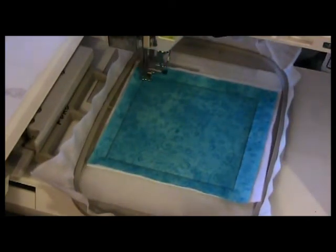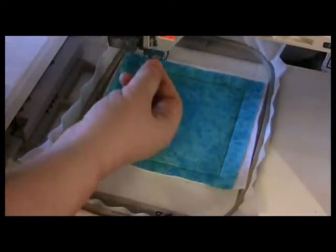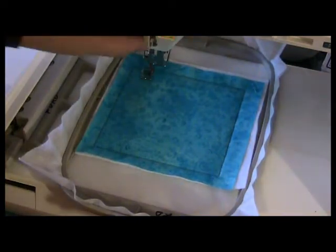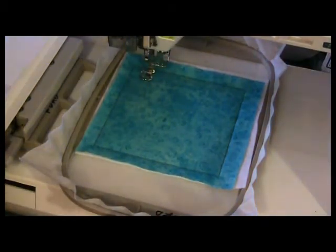I want to stipple it in blue, not brown. So I'm changing the color of the needle thread to this turquoise that matches the fabric. Lower the presser foot, and now it's going to do all the stippling. I'm going to speed this up because this is like watching the grass grow.